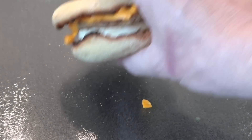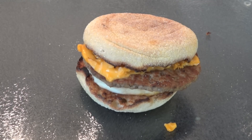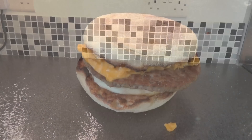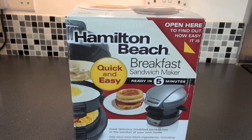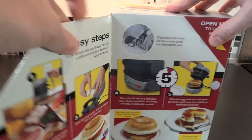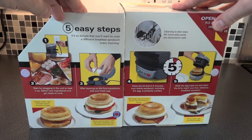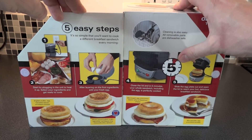This is a pretty rare sight in my house because all the McDonald's are quite a distance away, so I never tend to buy one of these and bring it home. I'll get it a couple times a year when I'm out and about, but wouldn't it be nice if I could make them in my own home using this Hamilton Beach Breakfast Sandwich Maker? Looking at the instructions, you can see there's five easy steps, and apparently you're supposed to be able to do it in five minutes.